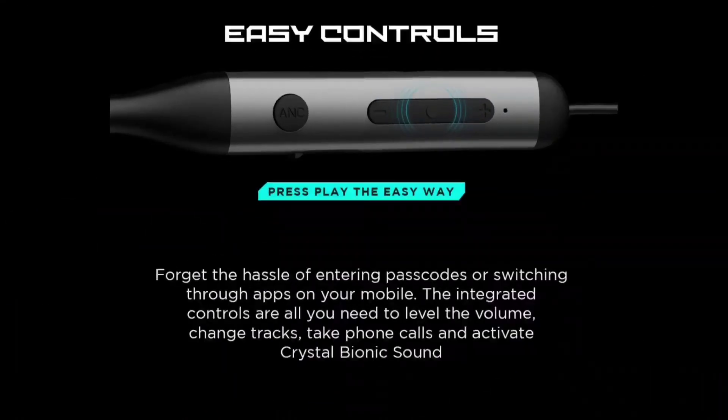In this neckband, there is an ANC separate button for active noise cancellation. There is also a volume button and a play/pause button. The default multi-function button is centrally placed. If you press the multi-function button twice, you can activate the crystal bionic sound. You can enjoy clear music with this neckband.